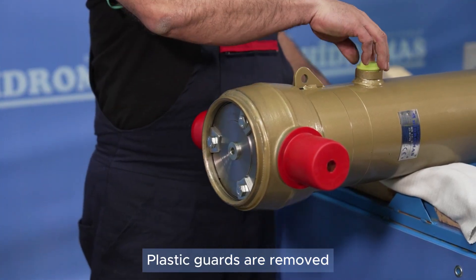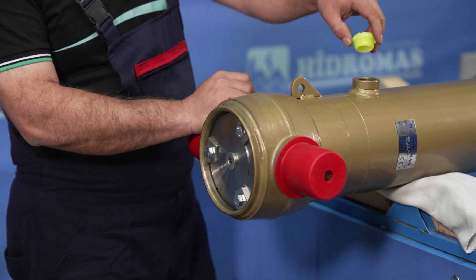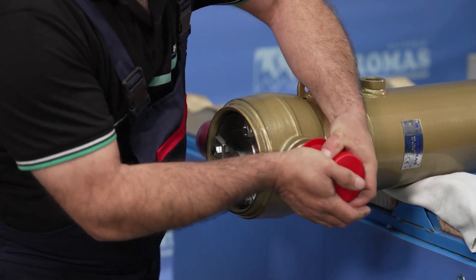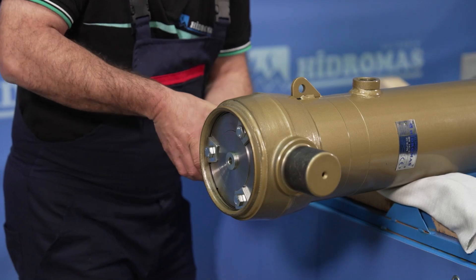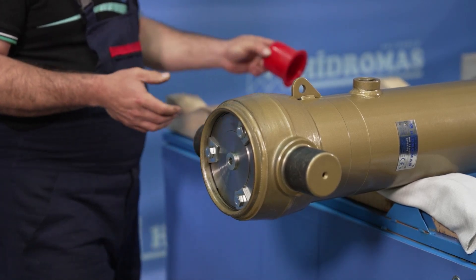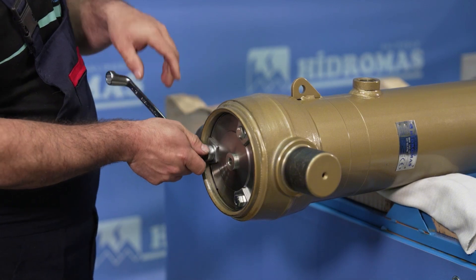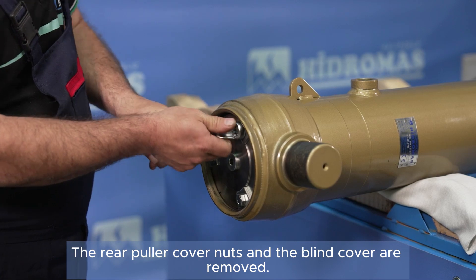The plastic covers are removed. The rear puller cap nuts and the blind plug are removed.